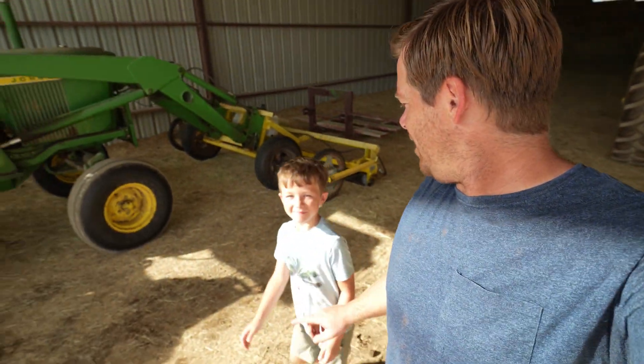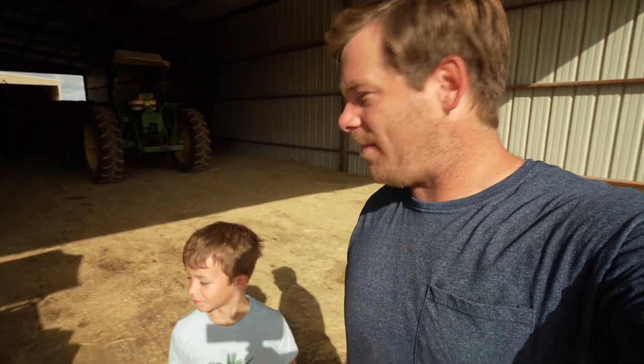So I got my little helper here with me today. You might know him, Hudson. We've been working on the race mower, or mud mower I guess I should call it, for a very long time. Haven't we?